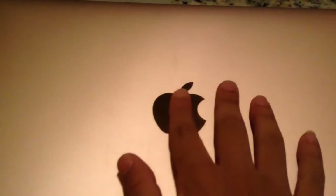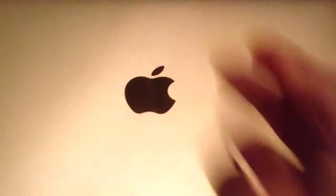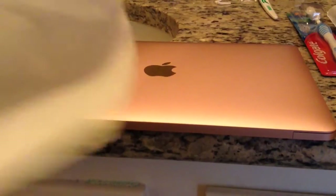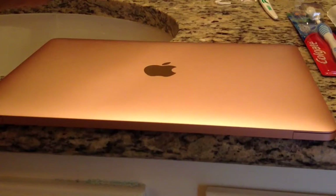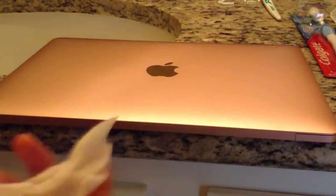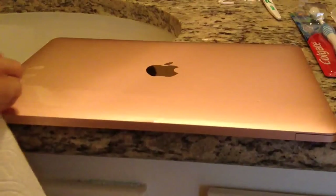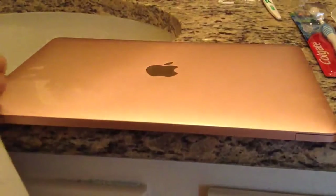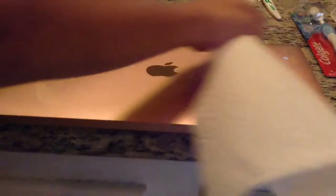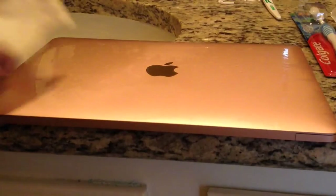Cleaning the top of your Mac might be the easiest part, but you need to do it carefully so you don't ruin the color on a 12-inch MacBook or the Apple logo. Take one end of the napkin and wet it a little bit — this time squeeze it so it's pretty dry, not fully wet. Go across the surface and you only want to go in one direction, especially on the Apple logo, because that gives it that clean feeling. Then take the dry end and dry it off, also going in just one direction.